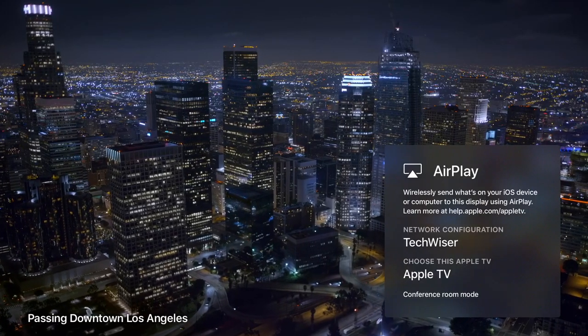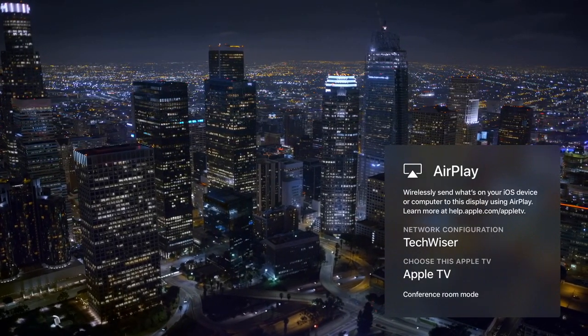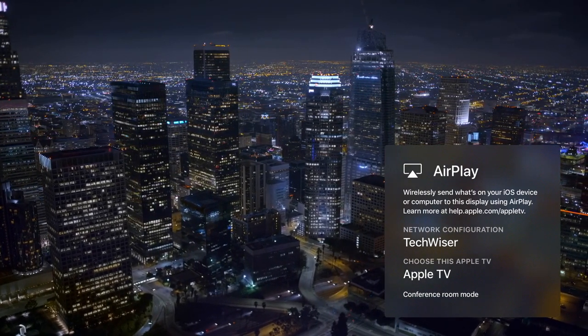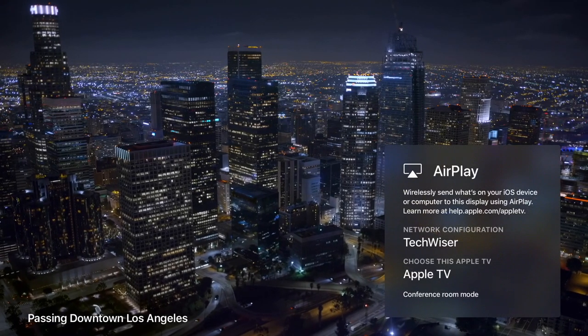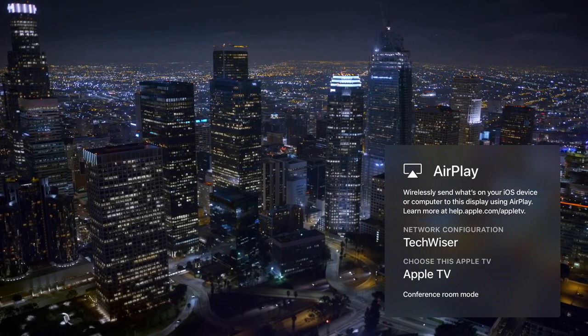With the recent tvOS 12 update, Apple TV gets some new screensavers from NASA. The screensaver toggles automatically if the device is left idle for a few minutes, but you can activate it manually by double-clicking the menu button while on the home screen. It's a minor feature but something to keep in mind for a rare occasion.